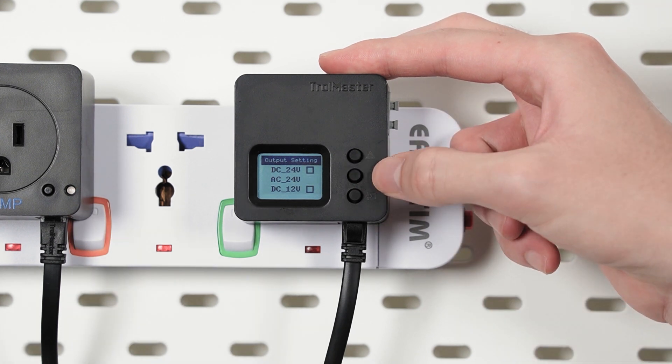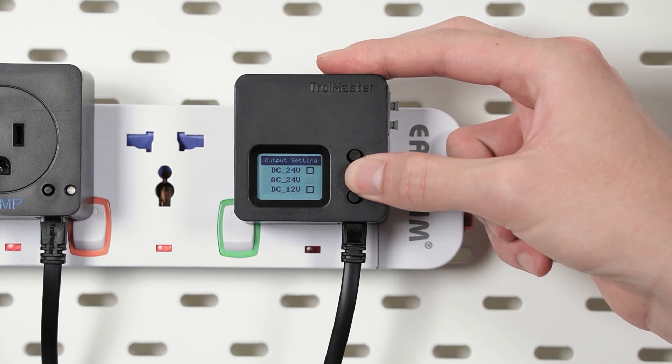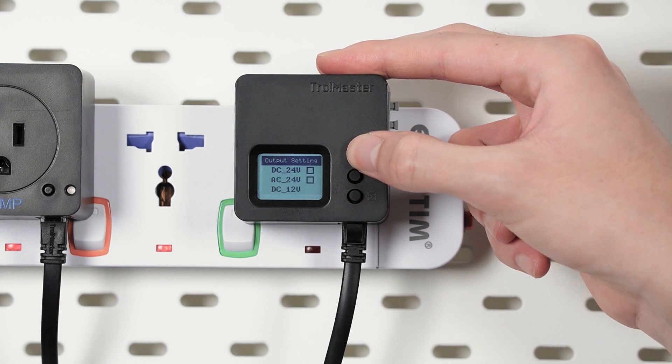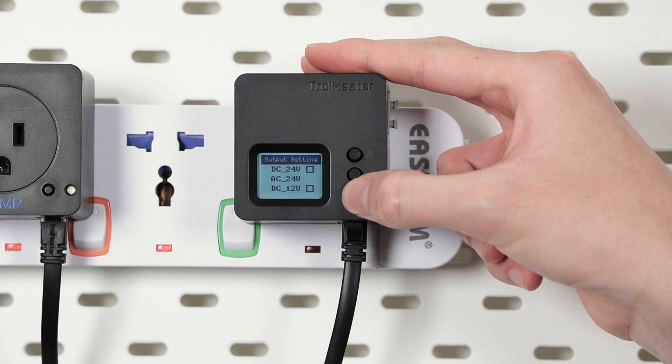From here there are four options you can choose from: DC 24 volts, AC 24 volts, DC 12 volts, or AC 12 volts. For now let us select AC 24 volts, which can be done by pressing the enter key here.